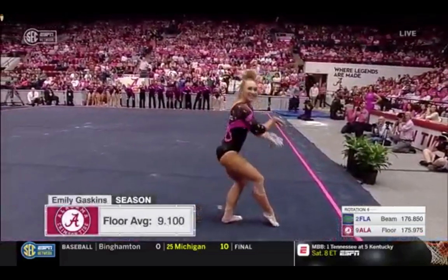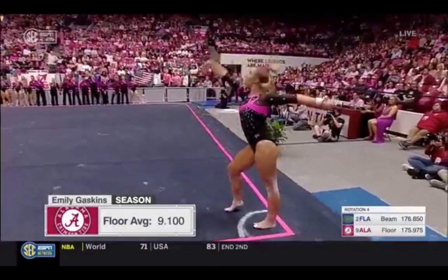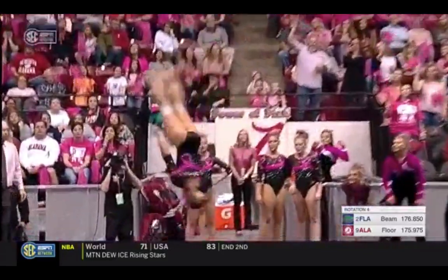We had a change in the lineup with Emily Gaskins coming in and out of the Arbrook's spot. Sweet Home Alabama — I think they like that better than the Gator Chomp. I would say so.